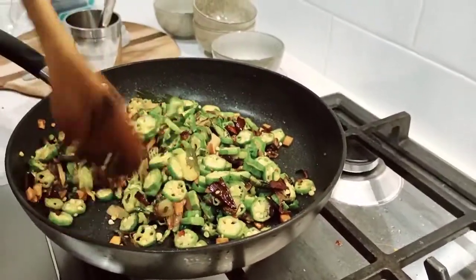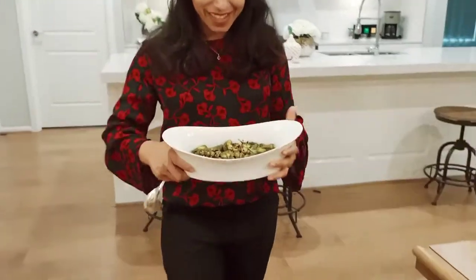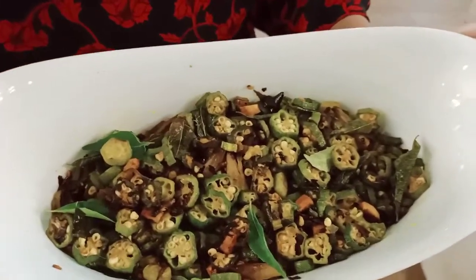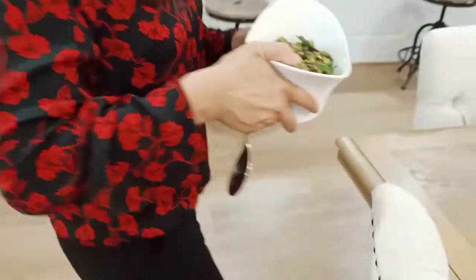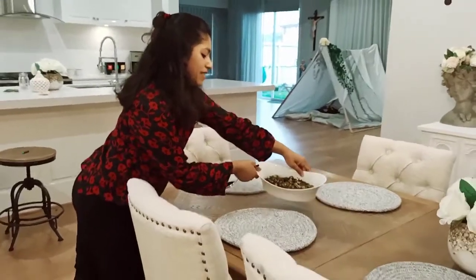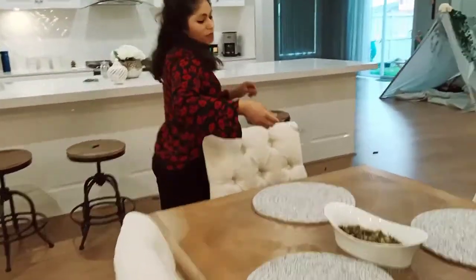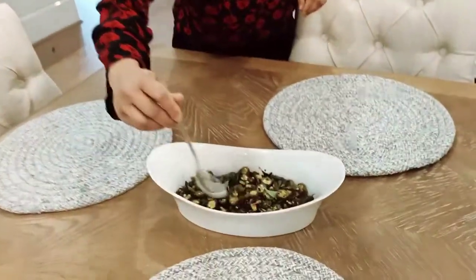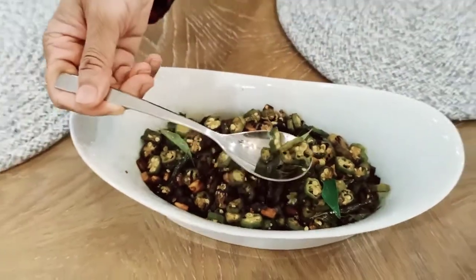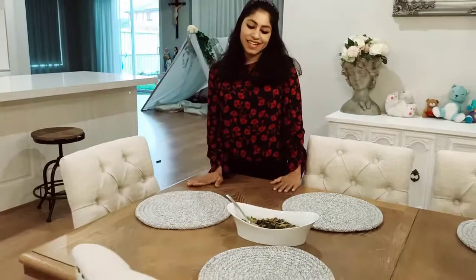I am ready for all the food. I'm ready — what taste is it? My dinner is almost ready. I have to put it on the dinner table. I will put the table. Try it and try it again.